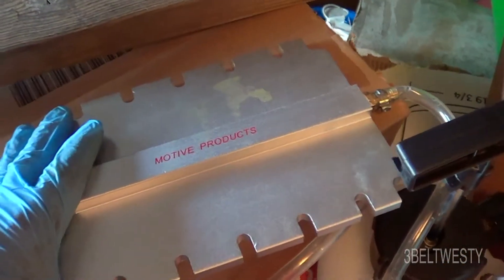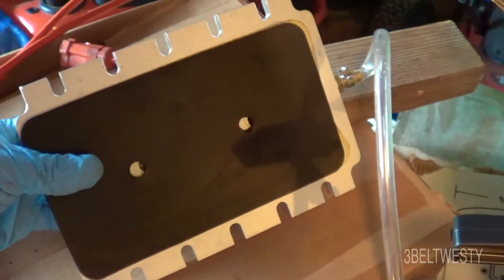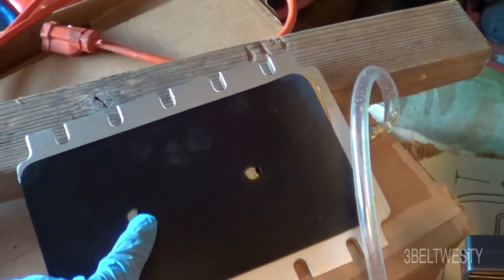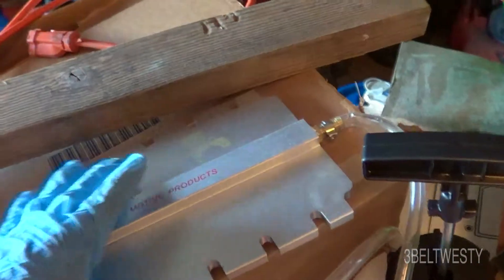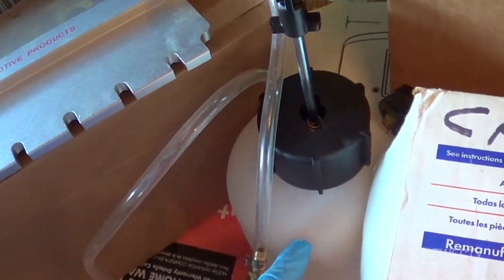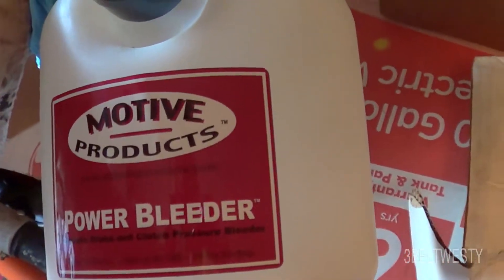Here's a Motor Products cap for pressure bleeding. It's got a rubber top, two holes, and kind of slides over to allow fluid to come through. It has chains and wing nuts that pull it down to form a seal. You need to make sure that it holds air and seals properly before you use the pressure bleeder.